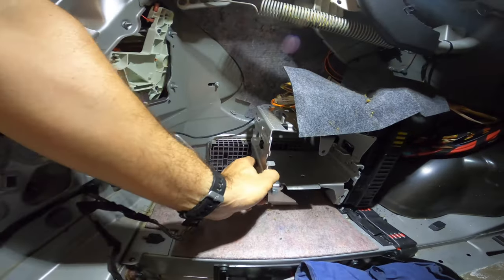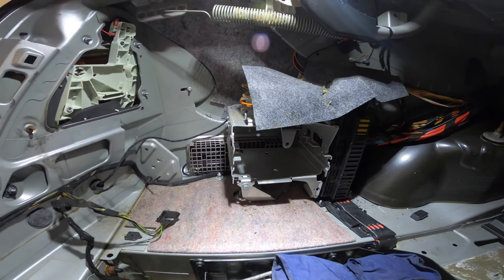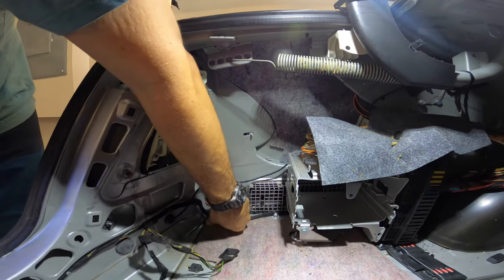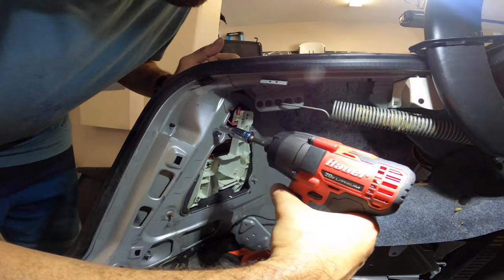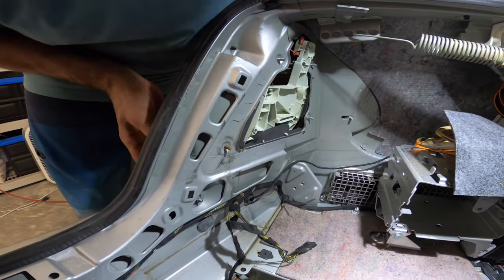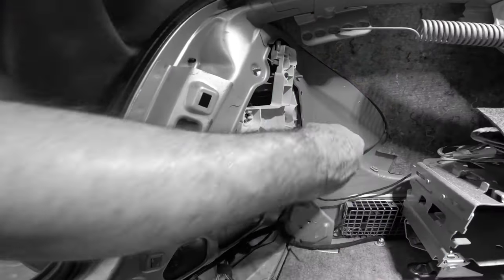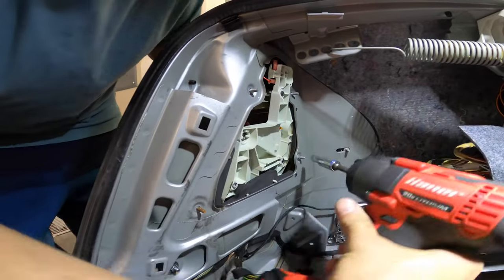We also have what would be the navigation slot, which this car does not have. These are 8 millimeter bolts — let's get them out. There's one, two, three, four bolts — and it seems there's one more bolt, so there are five bolts total. And it's loose — absolutely loose.